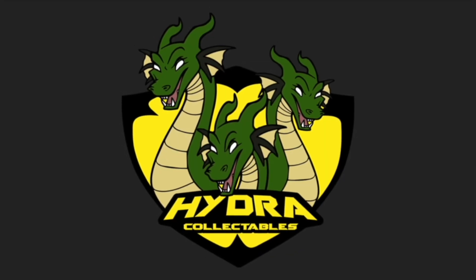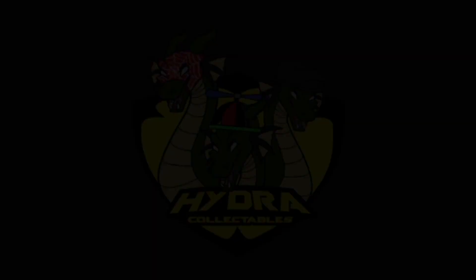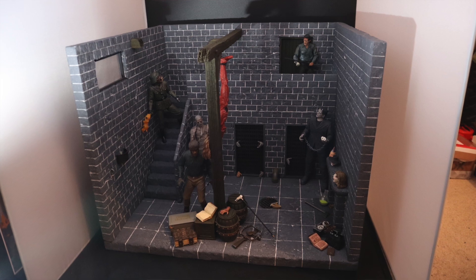I'm not going to bore you guys with a typical unboxing video — there are plenty of other great channels out there that do just that. So instead, what I'm going to do is provide a showcase and show you exactly how I choose to display my NECA figures. Hi guys, welcome to Hydra Collectibles where we let our geek flag fly. My name is Luke and I'm your host, and today I'm going to be showing you how I personally display my NECA figures.